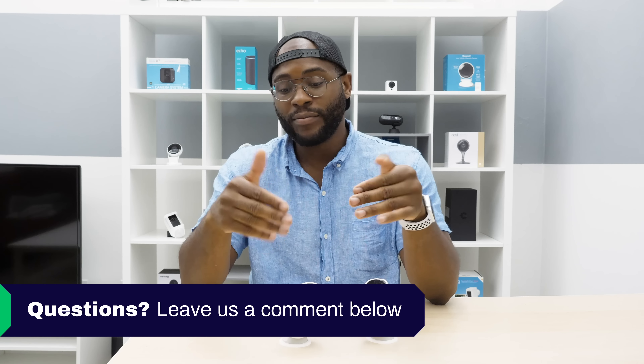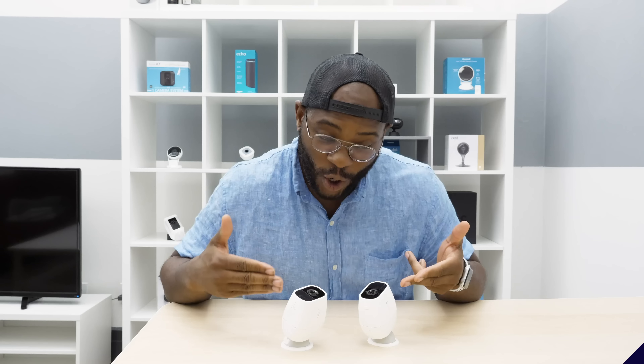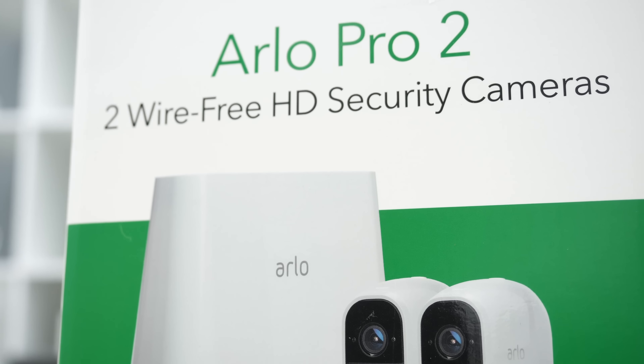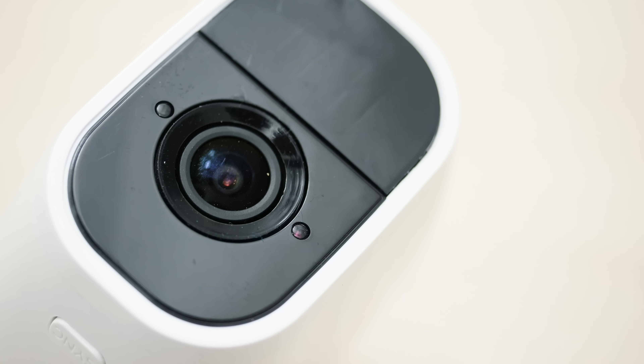If you want to see a list of our favorite security cameras, just Google Security Baron Best Security Cameras. If you have any questions about today's review, leave us a comment below and we'll get back to you. Arlo is a home security company that recently spun off of Netgear that specializes in home security cameras. Today we're talking about the Arlo Pro 2.